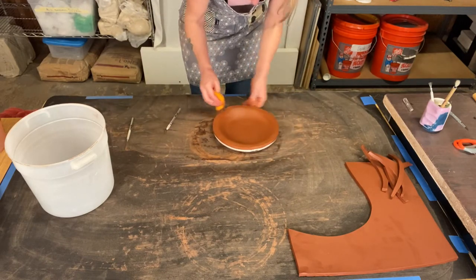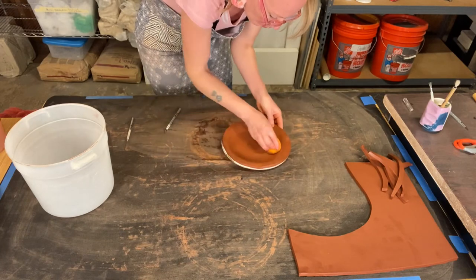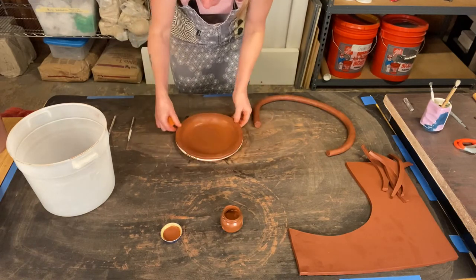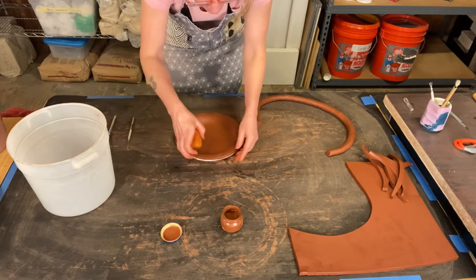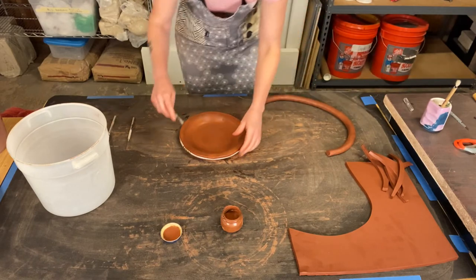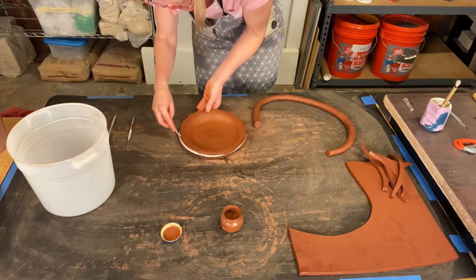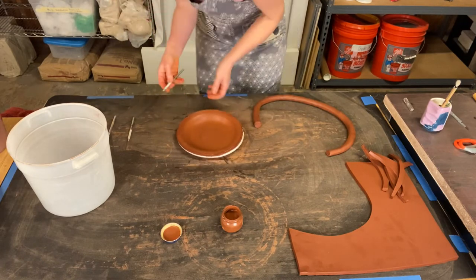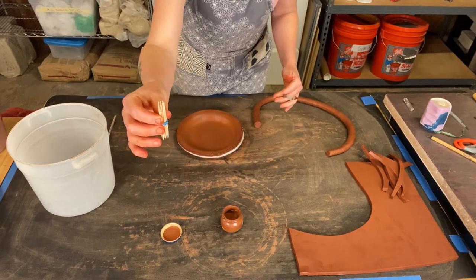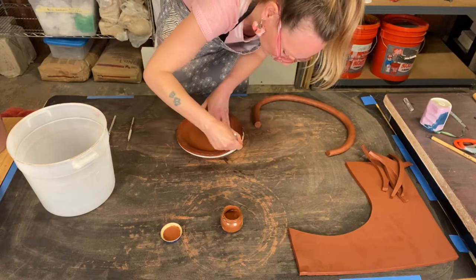Now we've really begun to get a nice plate shape. You could continue to add on to this using the coil and pinch method — if you're interested, you can go watch the how-to roll a coil video. I'm going to go ahead and score this outside edge. If you don't have a scoring tool, you could take a bunch of toothpicks and secure them together with a rubber band — that could work as a scoring tool — or you could use a fork.